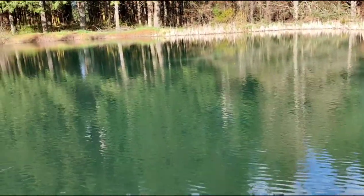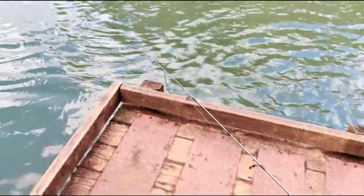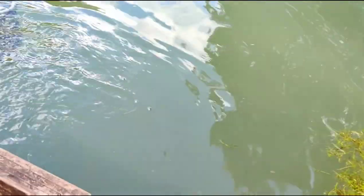Oh, spoon fish — tangled up my line, seriously. That's a good one. Okay, let's get you untangled. The hazards of fishing two rods at once!